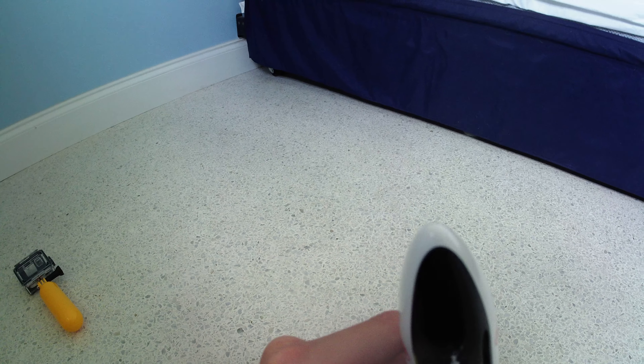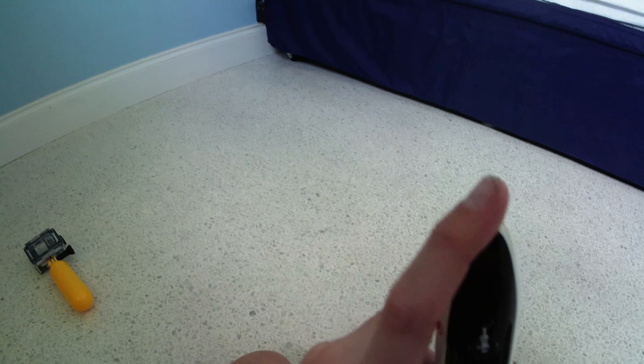Moving on — this is my first Skymarks model. It's Air Canada, and these are two General Electric engines and they spin. This model does not actually come with wheels. I took the wheels off a broken A380 model I had and just put them on here.